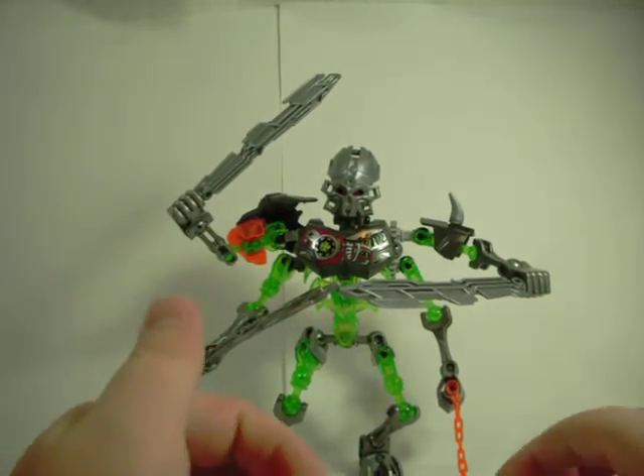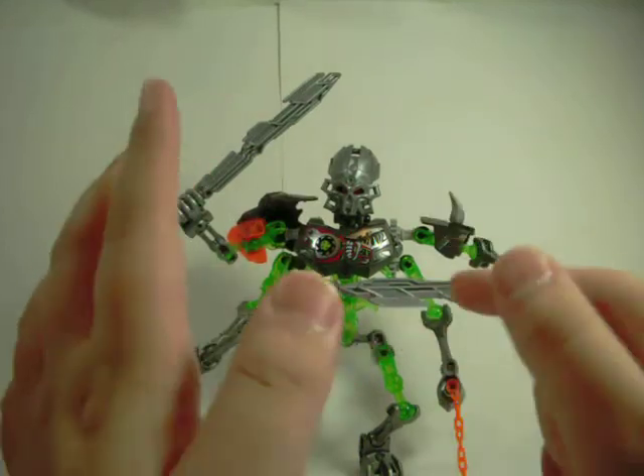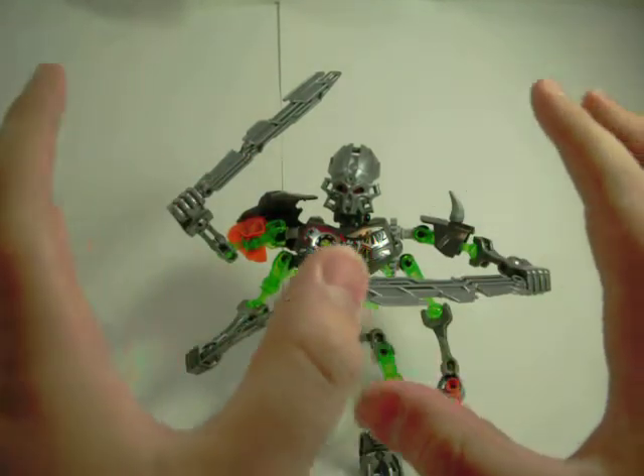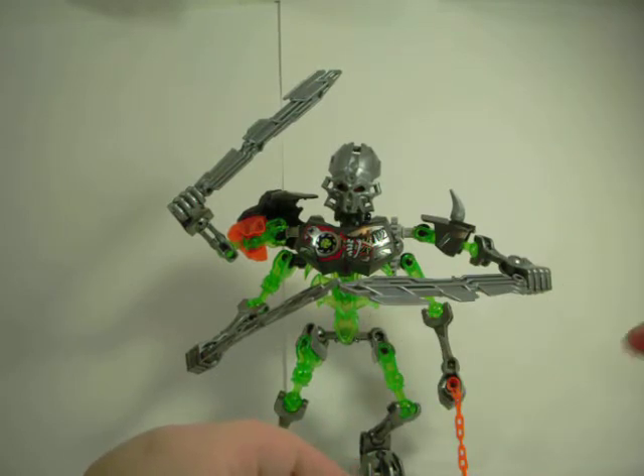Forearms — that's good. Special unique mask for the set — that's good. Green — that's cool too. And we're just going to jump right into the review and we will look at the mask here in a bit.